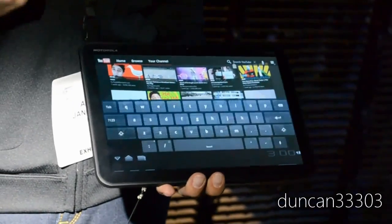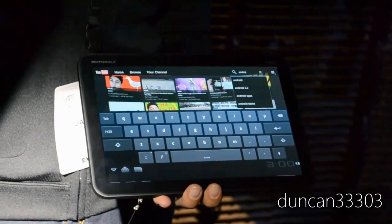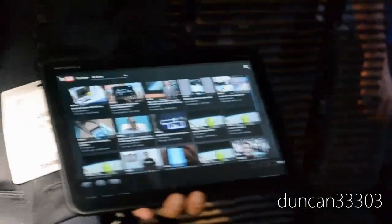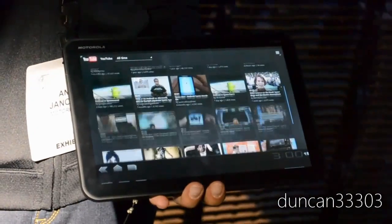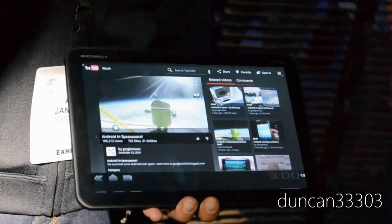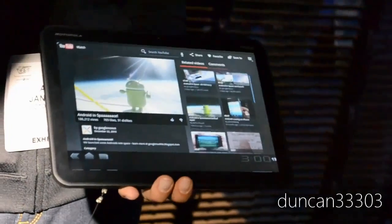Speaking of the operating system, it runs a pure stock version of Android just like the other two tablets, which should mean faster updates to future firmwares. The biggest question with the Zoom is price. Most rumors peg it at around $800 for the 32GB 3G model, which while I don't think is a deal breaker, is certainly quite a bit.